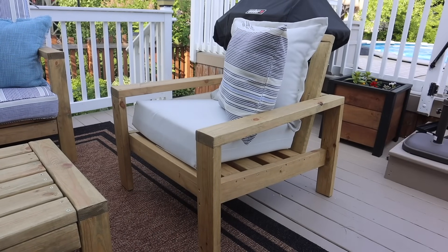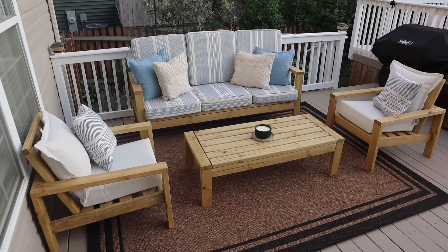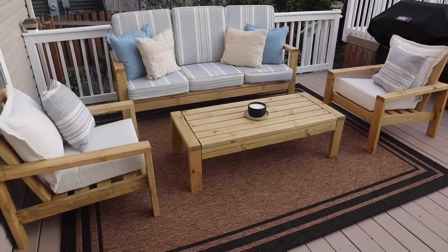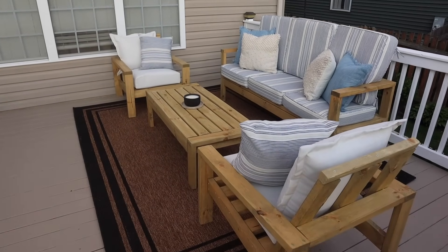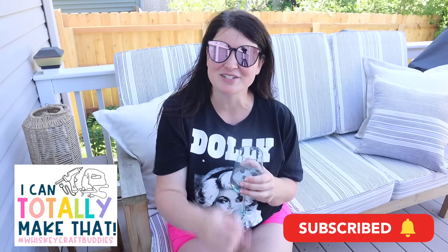Throughout this video you've been seeing my wood furniture — I built this whole set last year. It's actually a DIY dupe of a Pottery Barn set that I knew I was never going to be able to afford, and that is one of my most popular videos from 2023. If you're interested in seeing how those came together, I'll link the video down below as well as in the iCard. That's going to do it for today's video. All I have left to do is grab my infused water and enjoy our outdoor space. If you're interested in more outdoor wood builds, be sure to click on the playlist, hit subscribe if you're new, and I'll catch you in the next one. Bye!